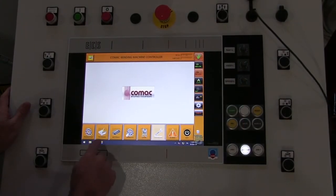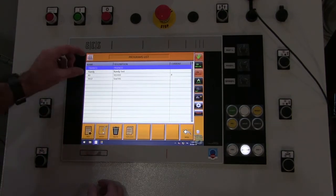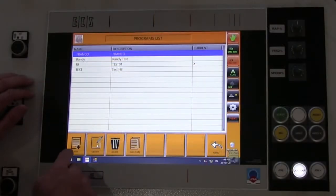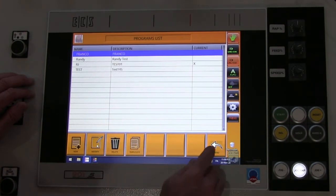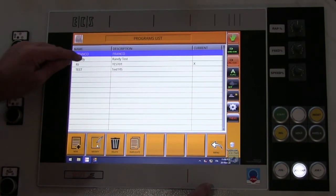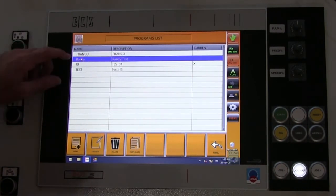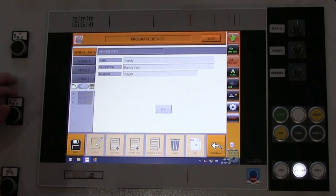Now we're going to go into programs. It gives you a list of programs already created, and also buttons for new program, modify a program, delete a program, or duplicate a program. Let's go through and look at one that's already created — highlight it and hit modify.